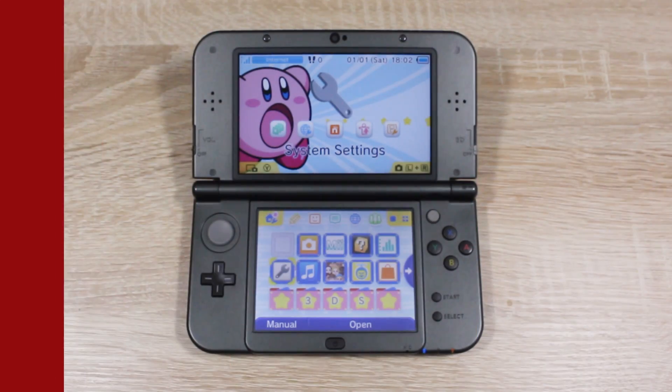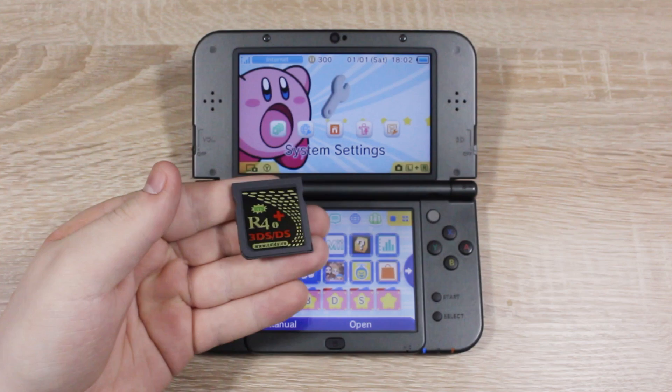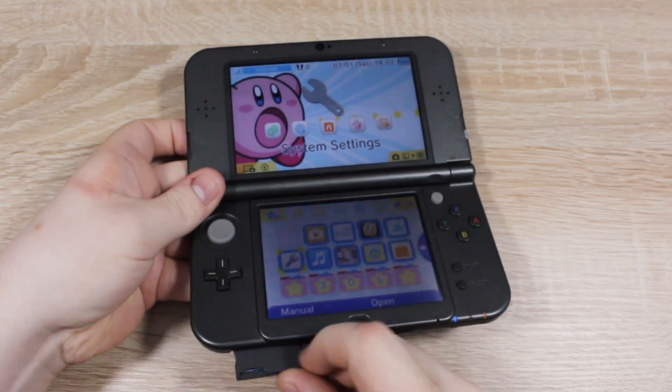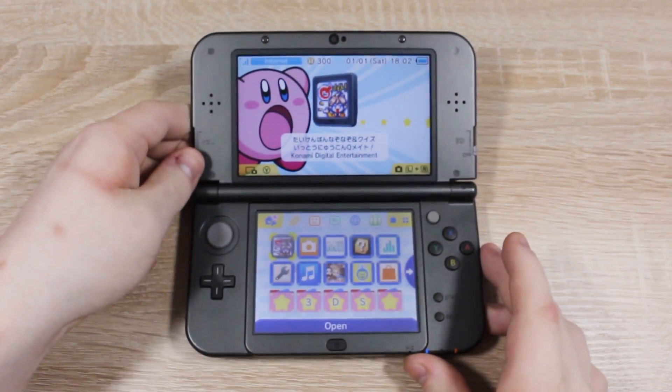I'll have the link to this flash card down below and on my website. Certain other flash cards can be used as well, but I strongly recommend using this one because it has a special switch which lets you switch it from flash card mode to NTR boot mode, all without needing to flash it.